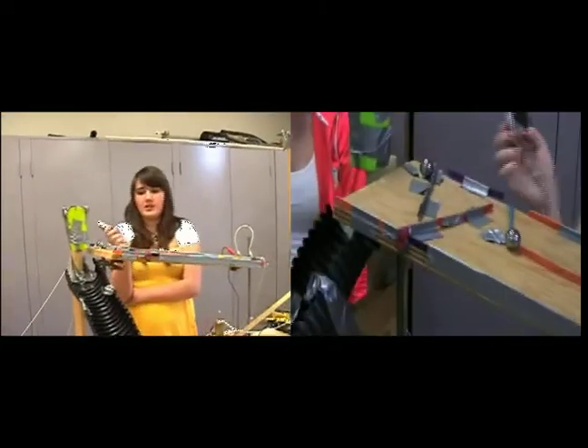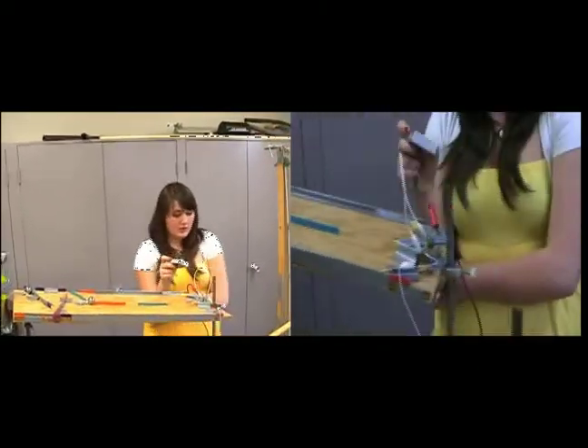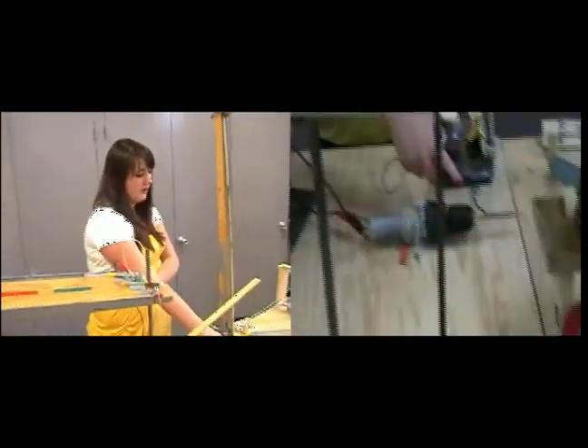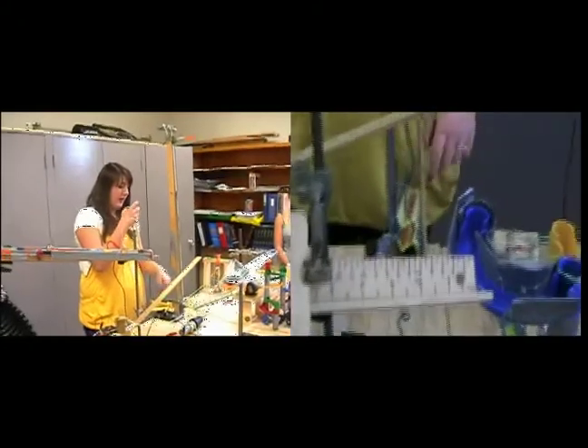When the string is pulled, the ball falls down due to gravity, hitting this ball with force, connecting the circuit here. The circuit turns the pencil inside the truck, which pulls up the flag, and the counterweight comes down.